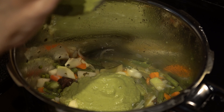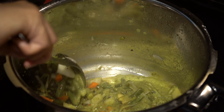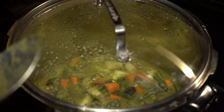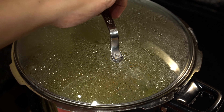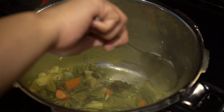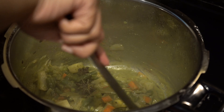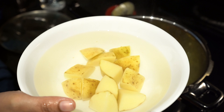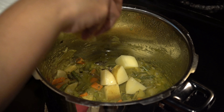Once the veggies are partially cooked, we will be adding in the ground masala. Sauté until the raw smell goes. Cover the lid and cook on low heat for 2 minutes so that the oil separates. Now let's give it a good mix.